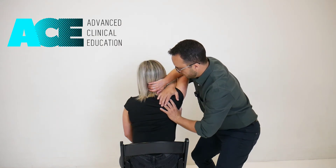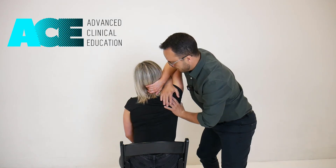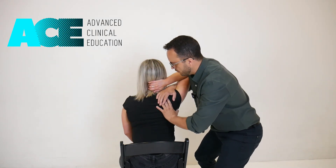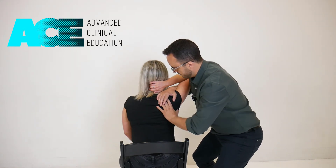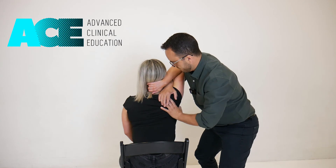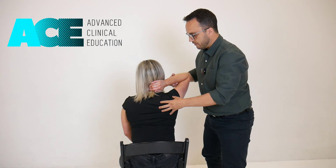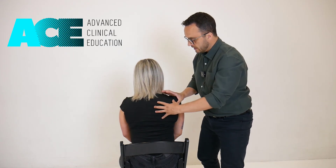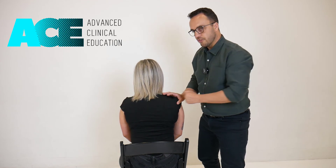As we go up with the arm we push the scapula around, mobilizing that scapulothoracic joint — it's a passive movement with a little bit of overpressure. If your client is presenting with stiffness or lack of mobility through that scapulothoracic joint, you might find this is a really nice way to let go of some of that tension and increase the arthrokinematic range of the scapula on the thorax.